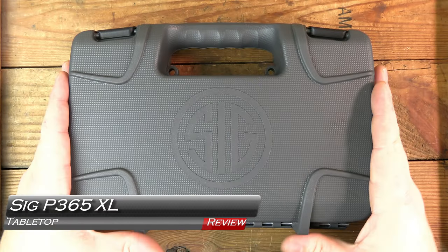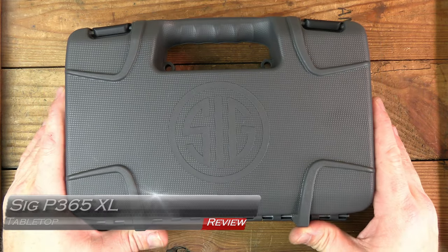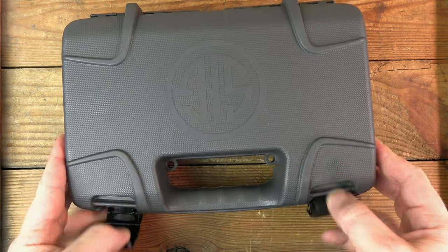Thanks for joining us for another tabletop review. We've got the SIG P365XL coming up next on GB Guns.